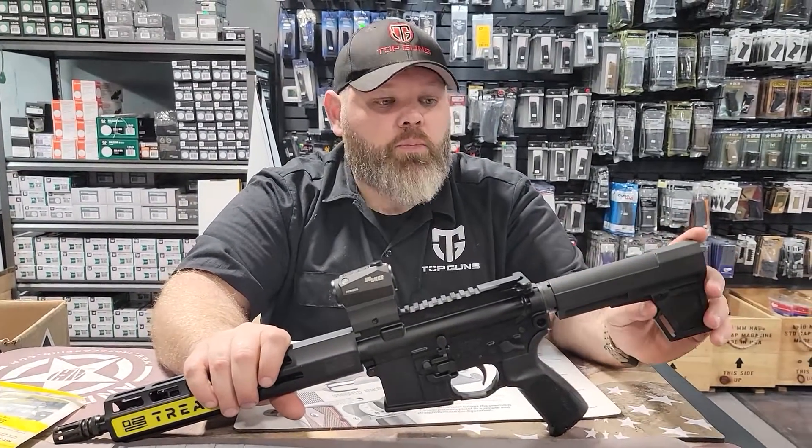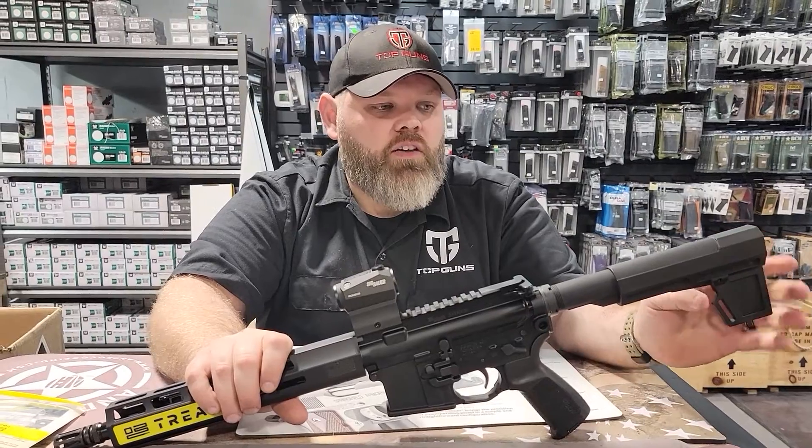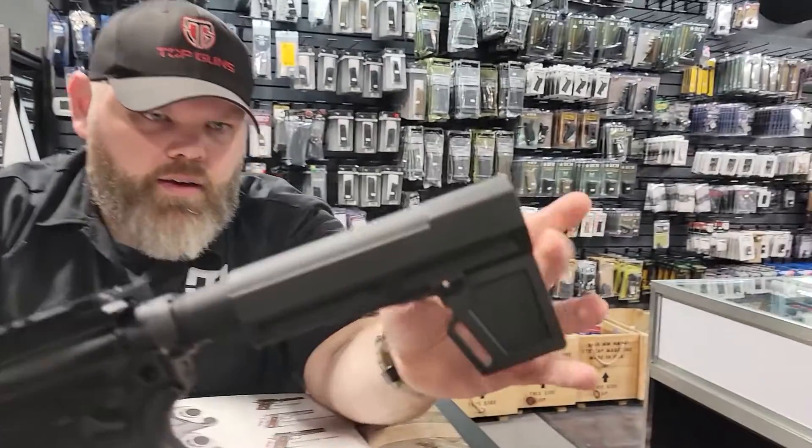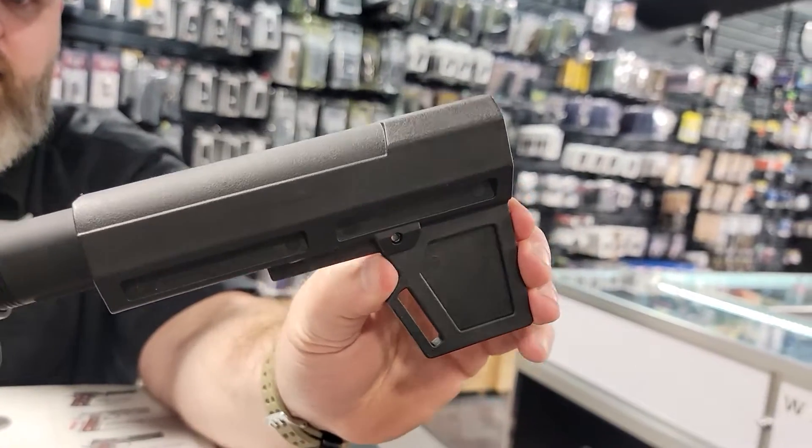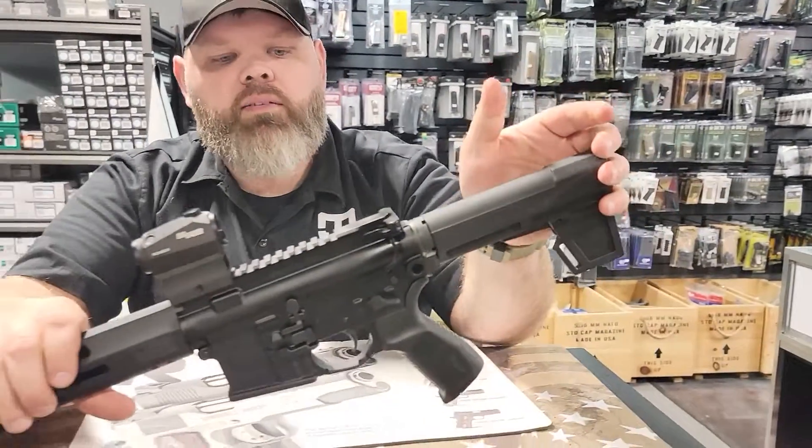It's not a standard AR pistol brace on the back — this is adjustable. All you have to do is hit this little button on the back. You can see it right here. Hit that, and that is how you can actually adjust the brace on the back for comfort.